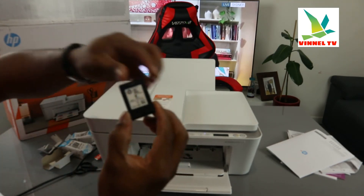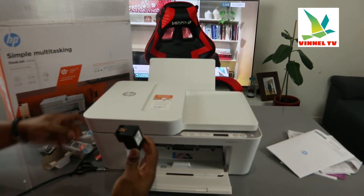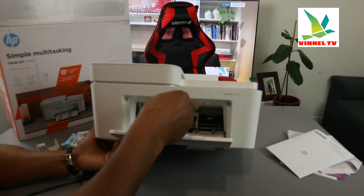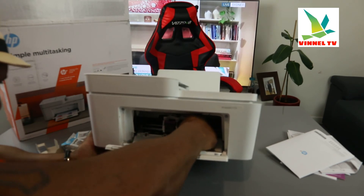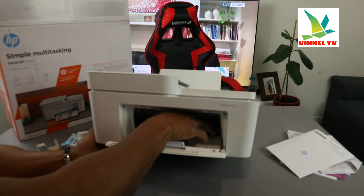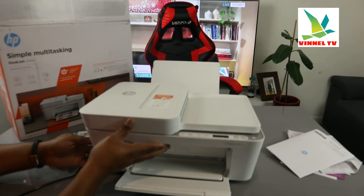For the 305 black, just pull off the plastic, bring the printer up, and go in the same procedure. You'll hear a click sound — just use your hand to check that it's not falling off. Once you're happy, gently close it.